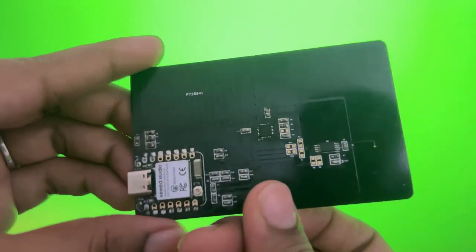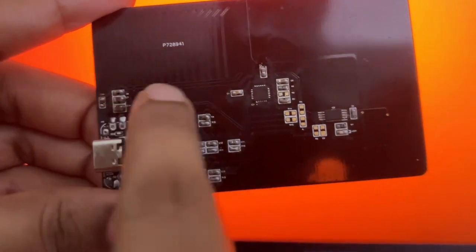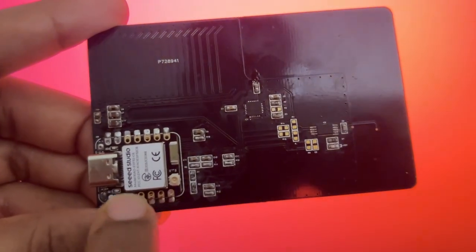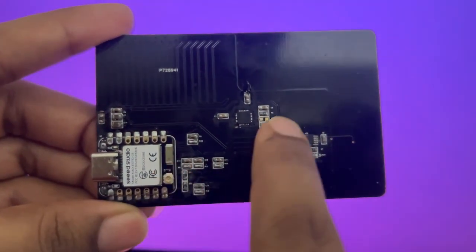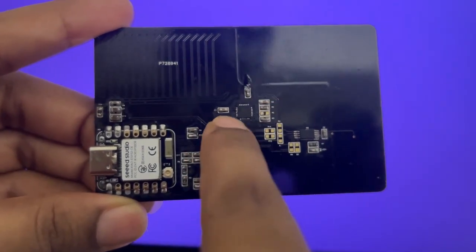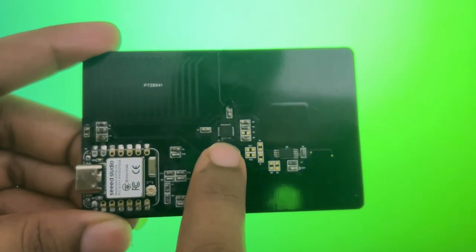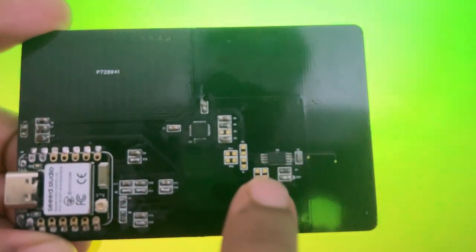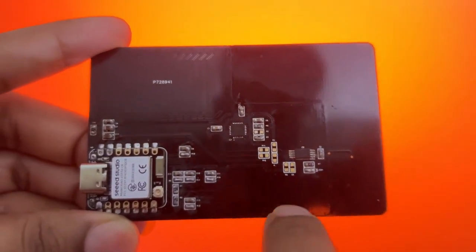On the back, you'll find the compact and elegant Xiao ESP32C6 module itself. This powerful little brain fits perfectly into the minimal aesthetic of the card. Right next to it is the MPU6050 IMU sensor, recording movement and orientation, enabling dynamic interactions. And we also have the NFC module, a cleanly integrated component that adds a high-tech, interactive layer to this all-in-one card.